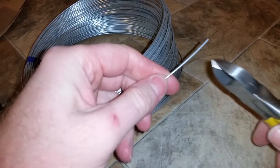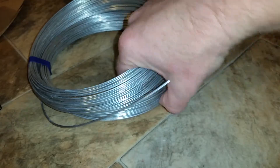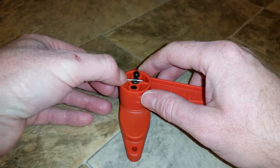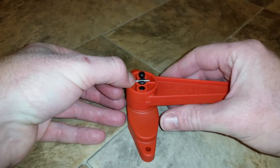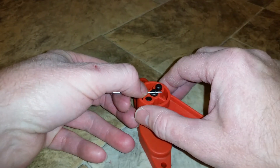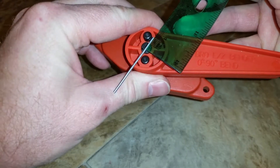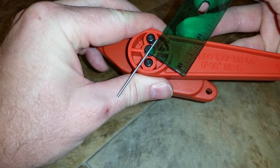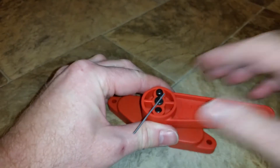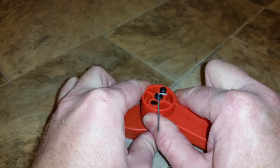Take some 16 gauge wire — I need about 2 inches. Cut it off. Tweak your piece of wire a little bit and straighten it out. Put it in your Dubro bender. If you don't have a Dubro Easy Bender, I suggest you get one — these things are fabulous and make bending wire so much easier. Make the bend. Bend the wire at a 90 degree angle.